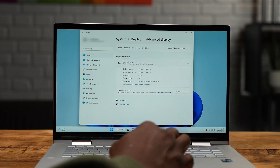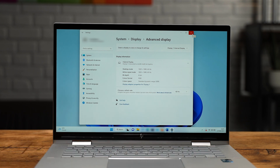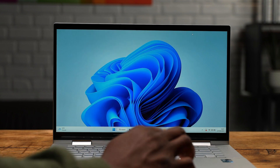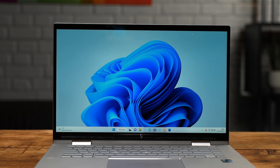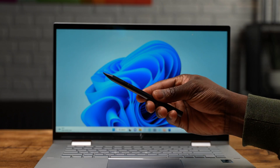The HP Envy x360 15 is using a 15.6 inch IPS LCD display with a full high definition resolution, specifically at 1920 by 1080 with a 16 by 9 aspect ratio. In addition to that, you get touch and pen support as well, and the pen is included. This is one of the great things about having a Windows 11 powered device, as you natively have touch and pen support built into the user experience of the operating system, making it easier to be more productive when using productivity-based applications.